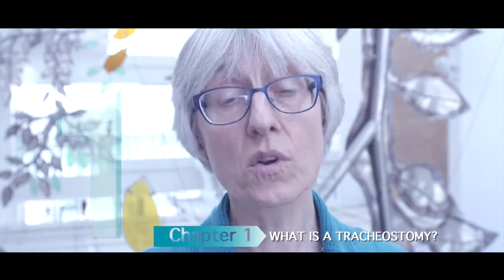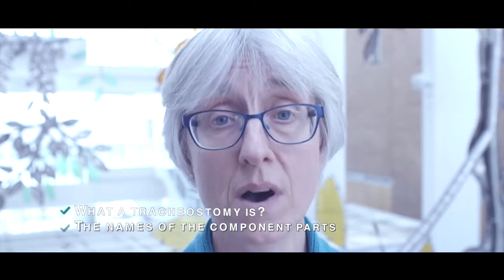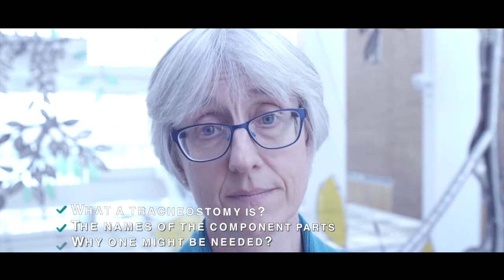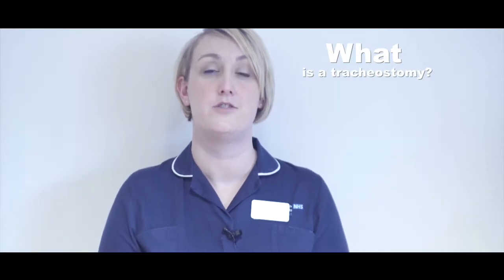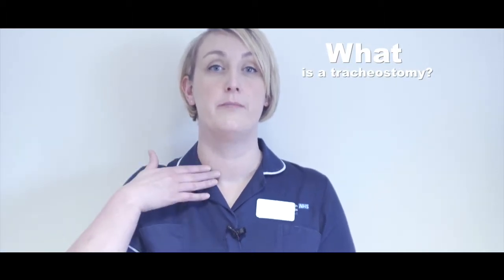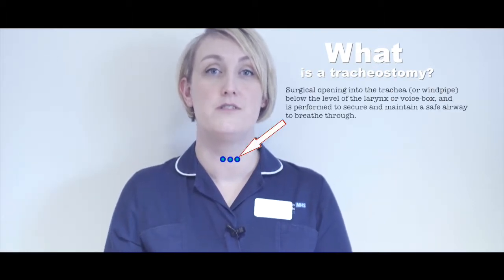Chapter 1: What is a tracheostomy? In this chapter we'll find out what a tracheostomy is, the names of the component parts, and why one might be needed. A tracheostomy is a surgical opening into the trachea, or windpipe, below the level of the larynx or voice box, and is performed to secure and maintain a safe airway to breathe through.